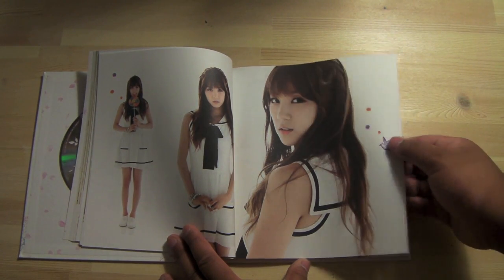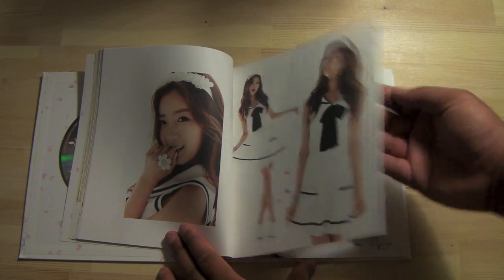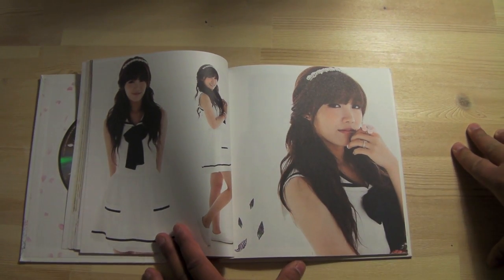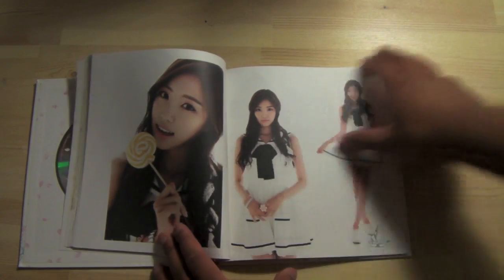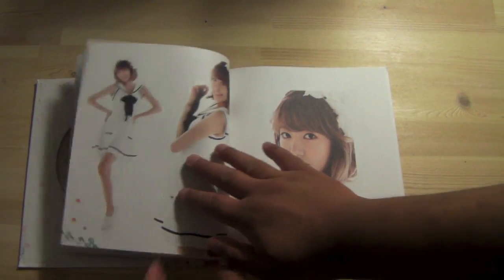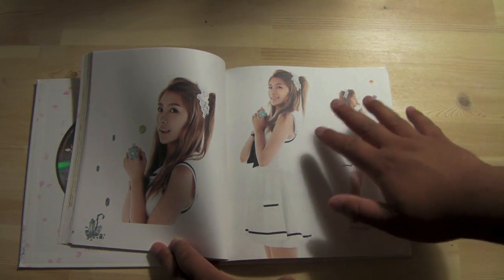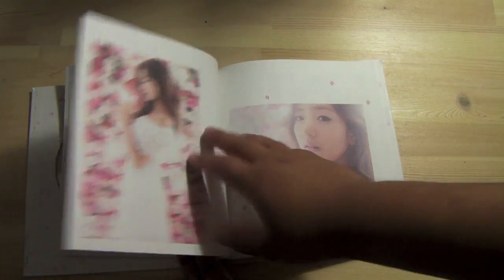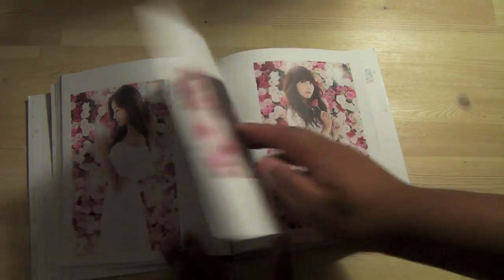Oh, lollipop — cool. There's Chorong. Okay, who we got here — Eunji! The girl has swag, she's so gorgeous, awesome voice. Lollipop again. Every other person had a lollipop. More pretty flowery photos — yeah, they look elegant as hell, guys. Awesome.